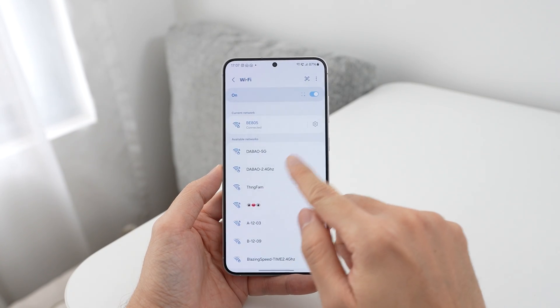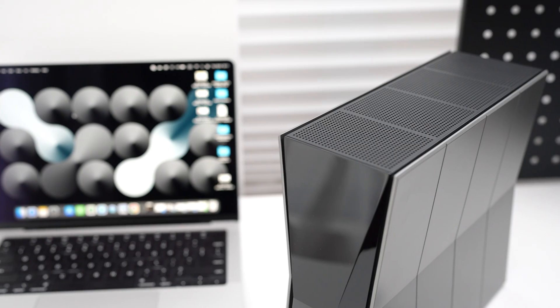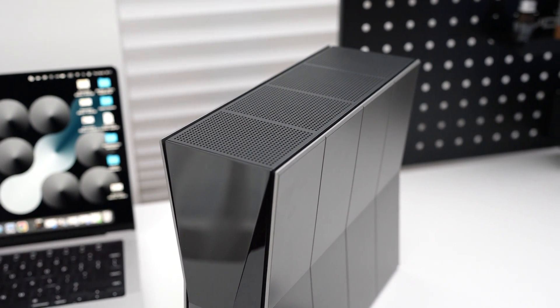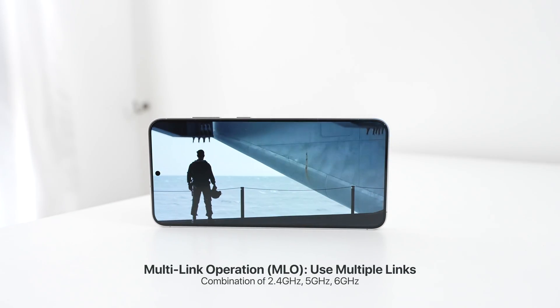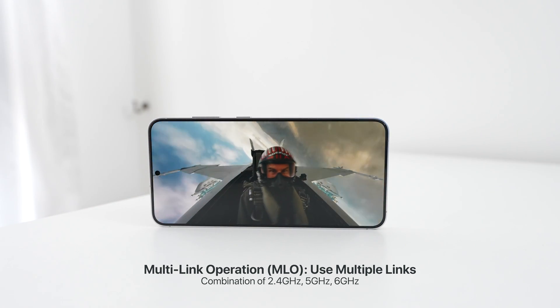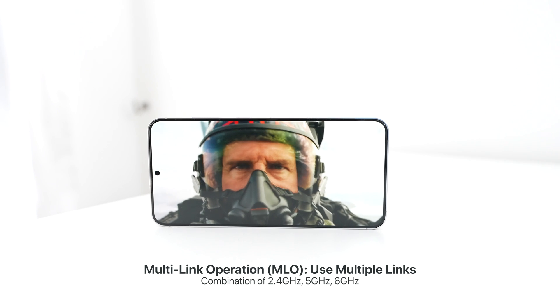Moving on to the fourth point — another cool thing about Wi-Fi 7 is called multi-link operation, or MLO. What is MLO all about? With your current router you have 2.4 GHz and 5 GHz and you can choose to stay on either one. However, with Wi-Fi 7 it can actually connect to all three bands — 2.4, 5, and 6 GHz — all at the same time to give you the best connection. Wi-Fi 7 uses all those different bands simultaneously to give you maximum speed at maximum range.